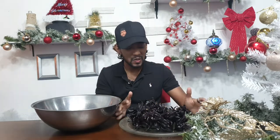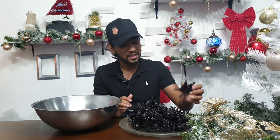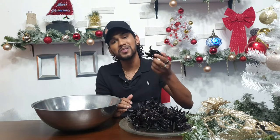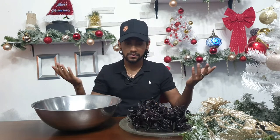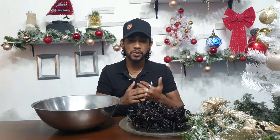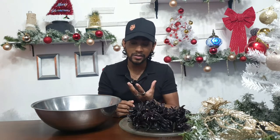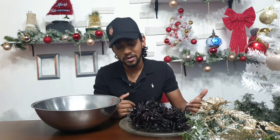Hey guys, what's up, it's Adrian, welcome back, I hope you're doing great. So in front of me we have fresh sorrel. This sorrel was from the sorrel farm that Jesse and I went to. As you can see, it's super super dark. What I did as soon as I came home, I placed it in the fridge, because I just thought that was the right thing to do. So now I'm going to show you how to peel sorrel and then we are going to learn exactly how I make my sorrel.